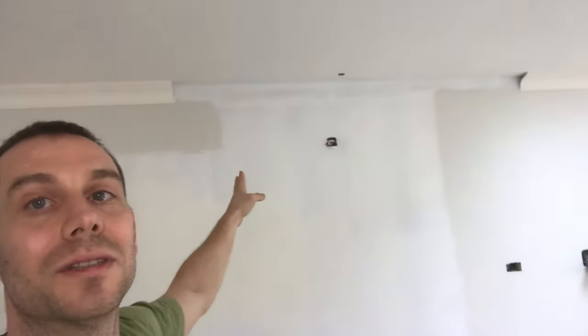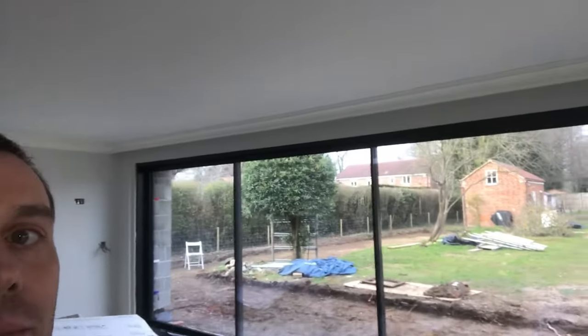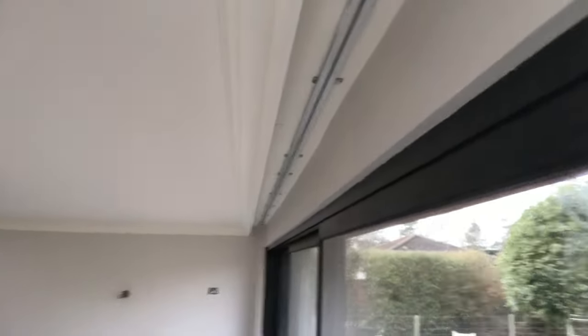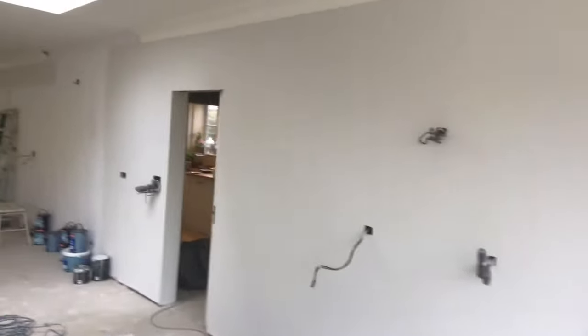These are the results — all fitted and painted, ceilings and walls. Here's an interesting thing: there's a rail, an electrical rail, that's going to be connected for the curtains. Here's how I've done the coving around it — it's like on a wooden board, suspended. My client suggested this and it looks good.